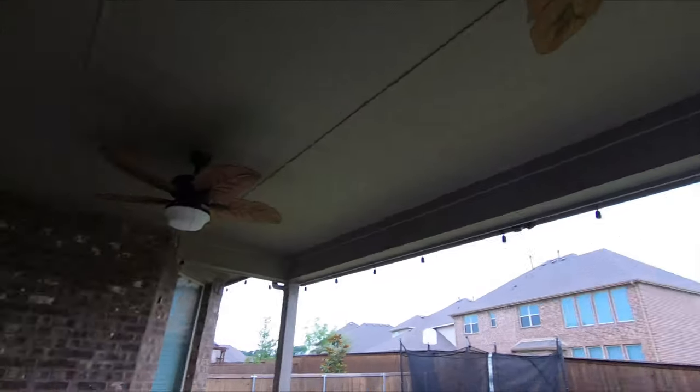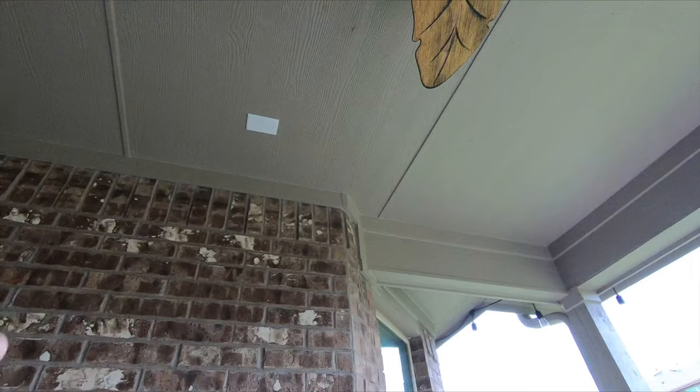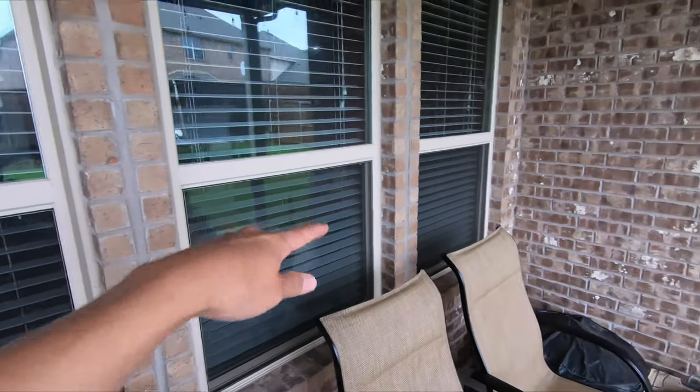If you look up here above my head, we have pre-wired locations from the builder ready to go. We're basically just going to be popping those plates out, cutting a bigger hole, and then putting our speakers in. All of the wiring is terminating back here in the living room, which I'll show you in a minute. The customer also has a 5.1 in there, but today we're just going to be installing the patio speakers and hooking up this amp.